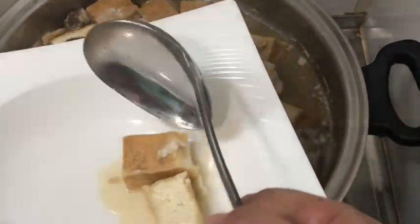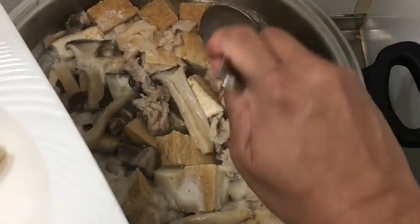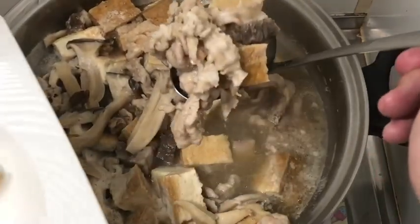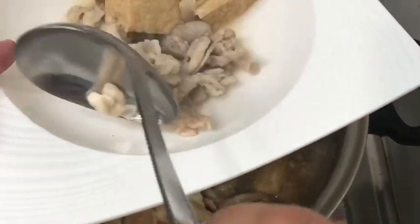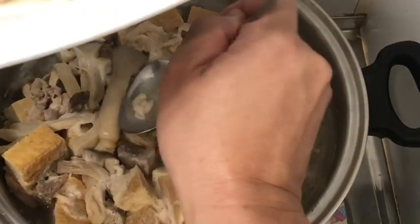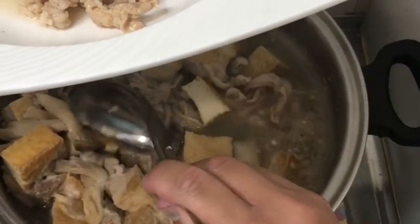We have tofu, some thinly sliced pork, nice mushrooms, and swordfish.